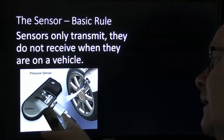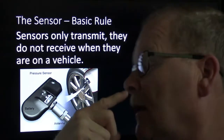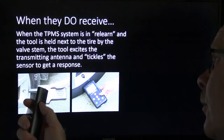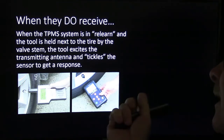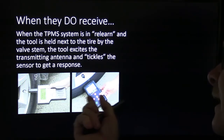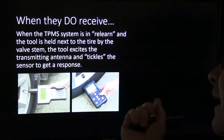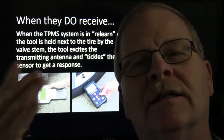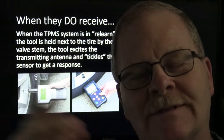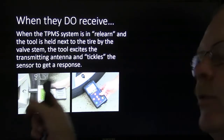Everybody's seen these with the little nut on them. Sometimes it'll be 11 millimeter, sometimes it'll be a 12. When the TPMS system is in a relearn mode and the tool is held next to the tire by the valve stem, the tool excites the transmitting antenna and tickles the sensor to get a response — so it actually can receive from the tool. These OTC tools are pretty darn handy.